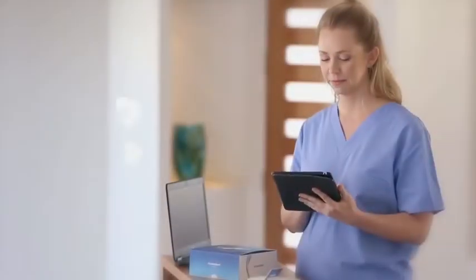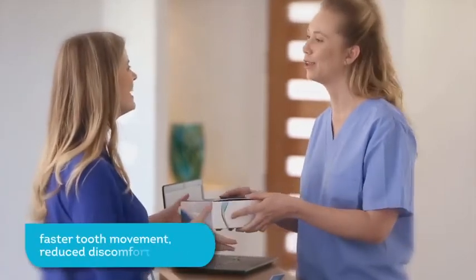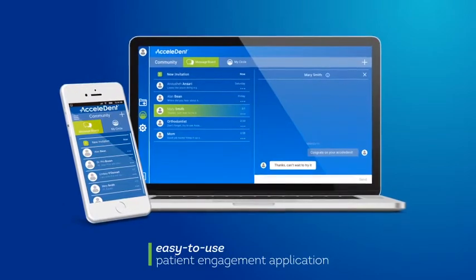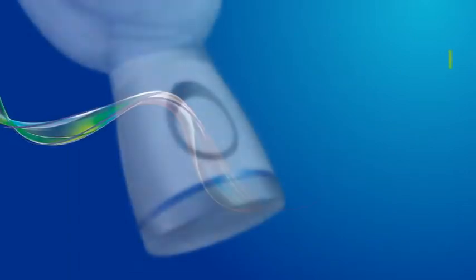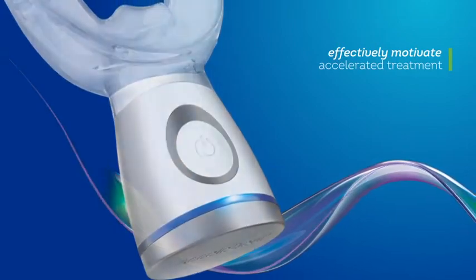Added to treatment, Accelident Optima improves the orthodontic experience with faster tooth movement, reduced discomfort, and an easy-to-use patient engagement application. The Accelident app utilizes well-known behavioral science techniques to effectively motivate positive behavior and transform your accelerated treatment.